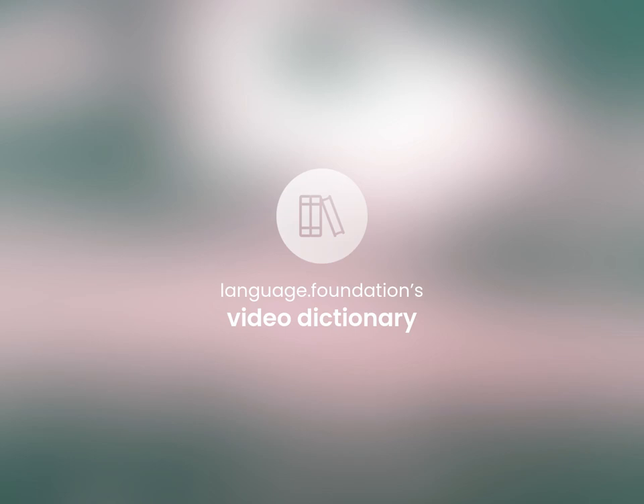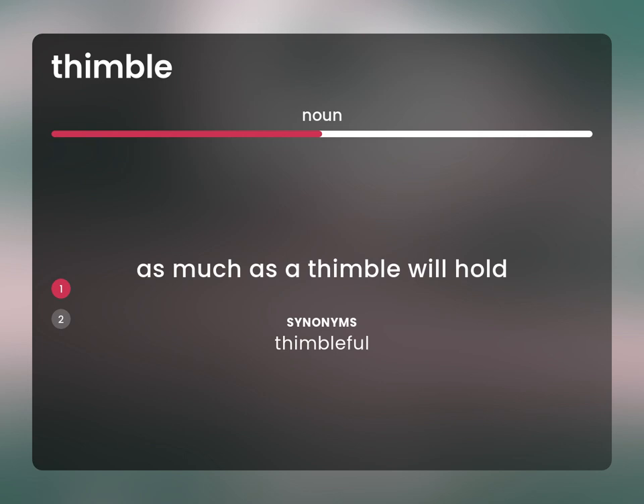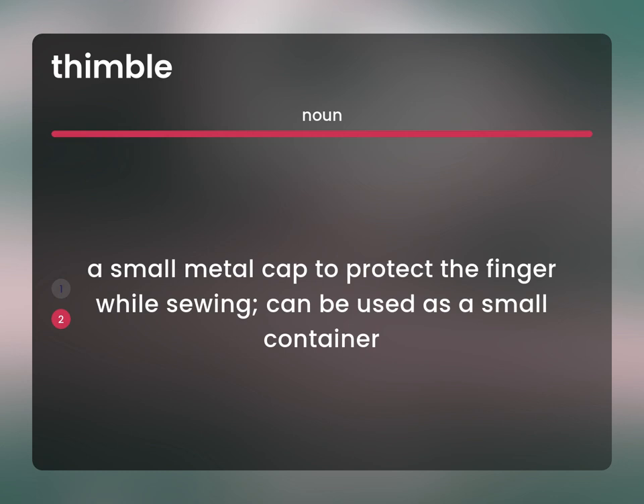Language.Foundation's Video Dictionary, helping you achieve understanding. As much as a thimble will hold. Thimbleful. A small metal cap to protect the finger while sewing, can be used as a small container.